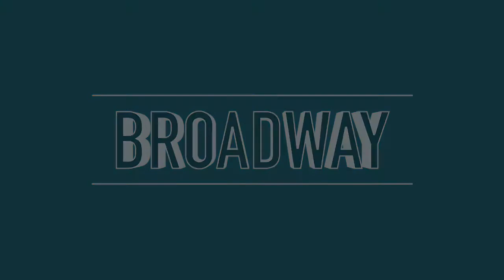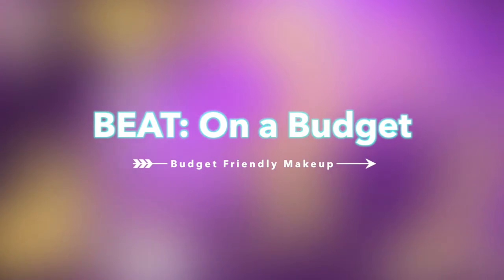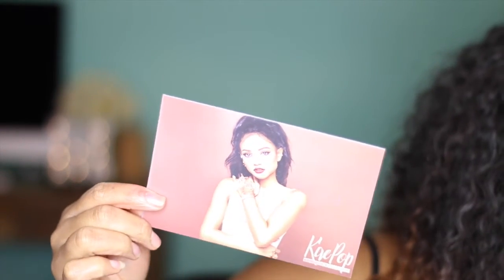Hey guys and welcome back to Broadway Beat. This week I'll be doing a budget-friendly makeup series for all my divas out there who want to still look good but save those coins. This is the ColourPop Ultra Matte Lipstick — it only costs $6. This is the K-Pop Collection and I'll be showing you a couple of lip swatches.